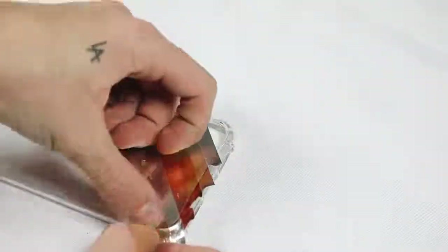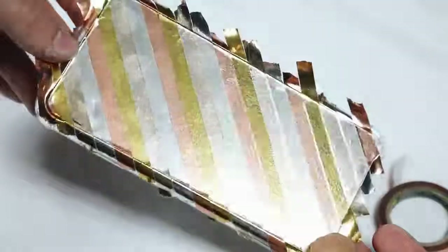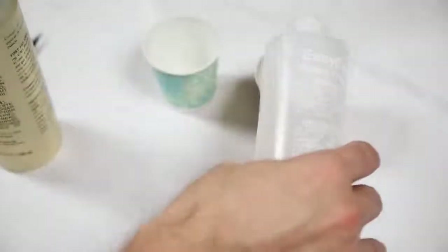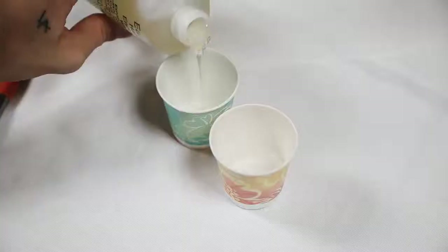I created a repeating diagonal stripe pattern with all four strips of metallic tape. Of course the tape isn't just going to stick on your phone case forever, so I exacto'd off the excess and then used Easy Cast resin, which is so incredible to work with.